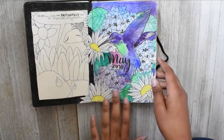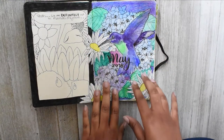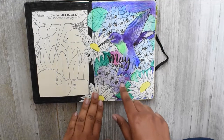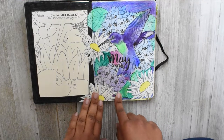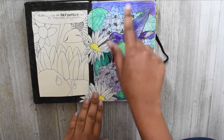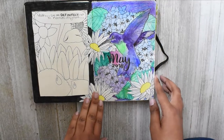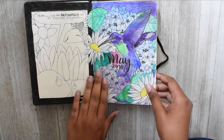I thoroughly enjoyed this. I did this painting using the White Knights watercolor paint — a video about that should be posted before this video goes up — and I also used the Prismacolor coloring pencils to shade in the background. I love this.